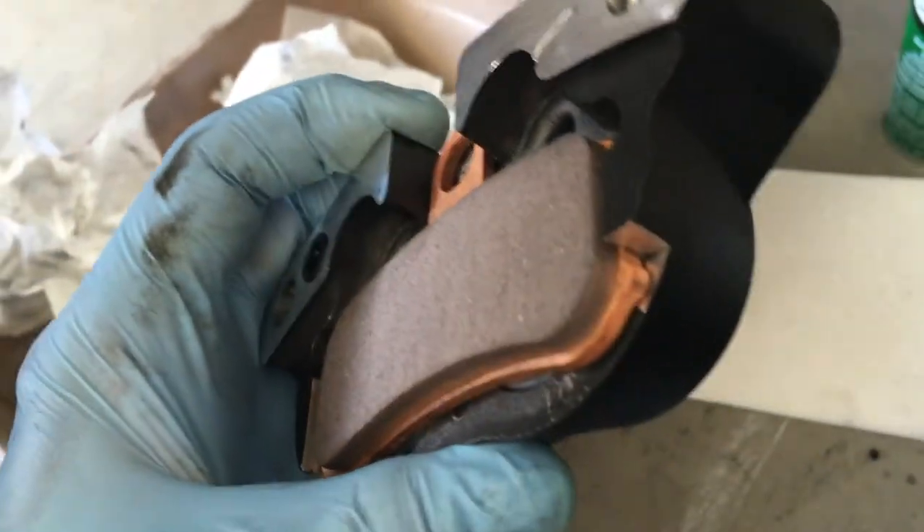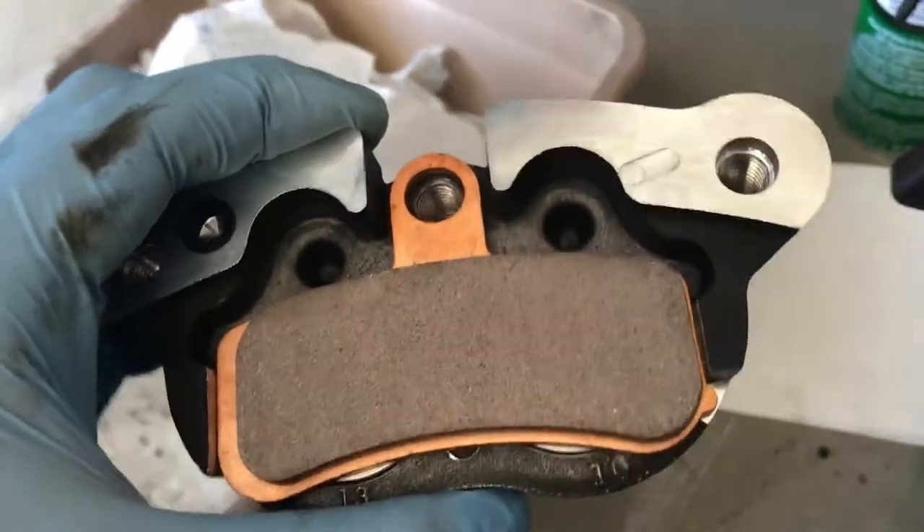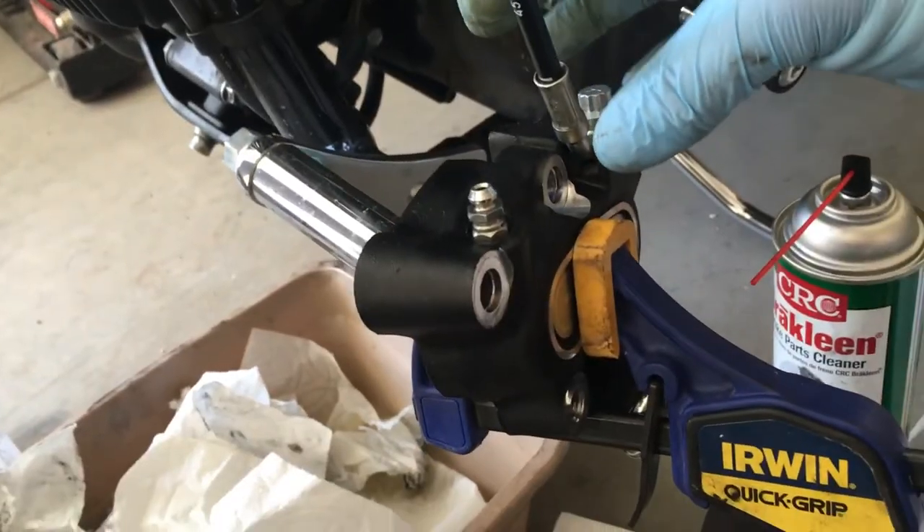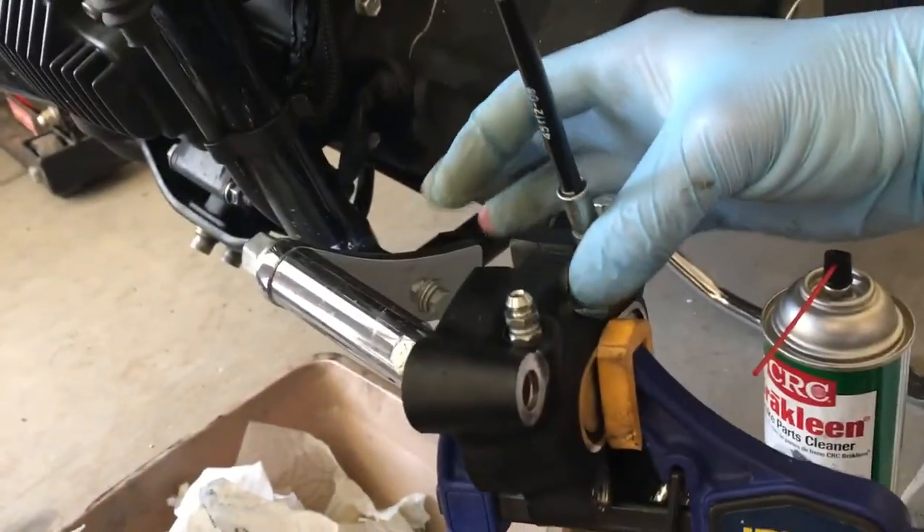You just got to be careful of that little notch right there — one's left, one's right. Get it back on. Use a little bit of thread lock and put that bolt back through there.